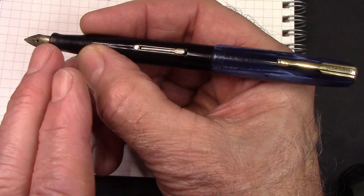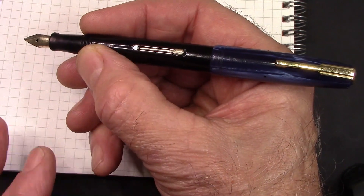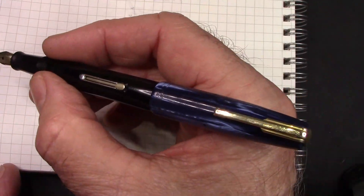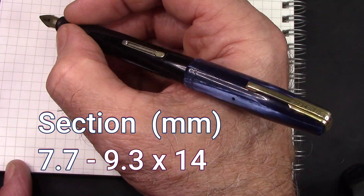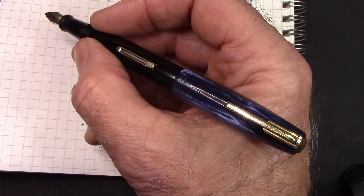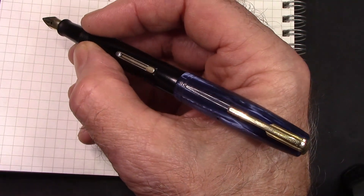When I reassemble the pen after putting in a new sack, I try to always line up the nib and lever, because I like to use that when I'm filling from the bottle. That section is definitely small — we'll give you those dimensions. But what motivated me to put this pen in writing order was the nib. So let's see how that nib writes.